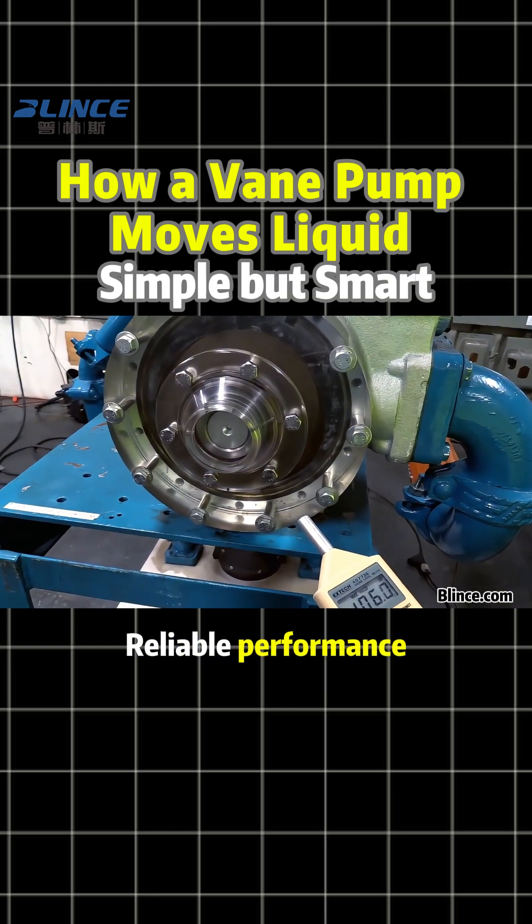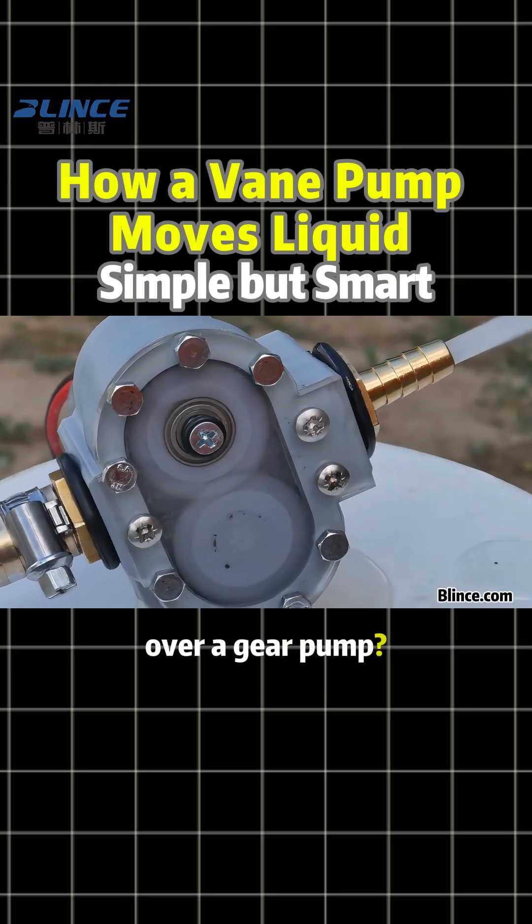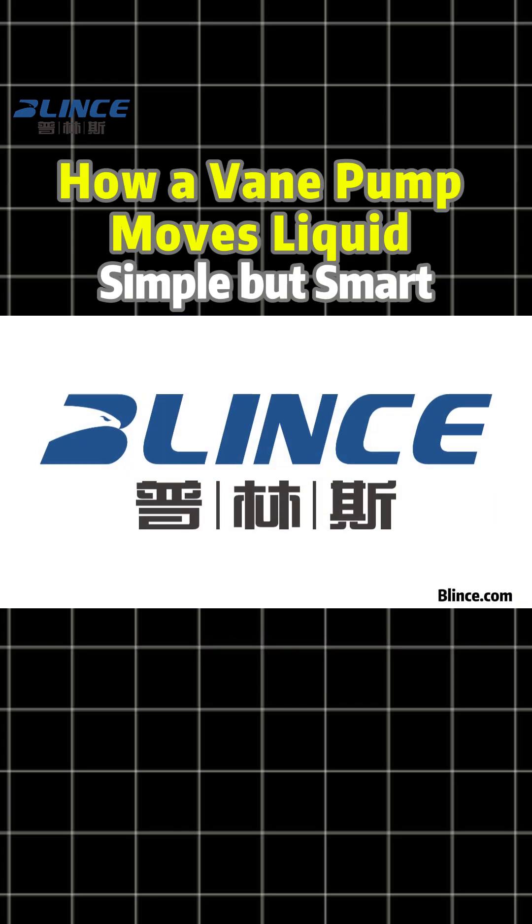So tell me, would you choose a vane pump over a gear pump?